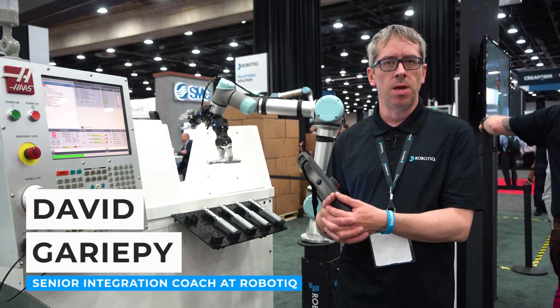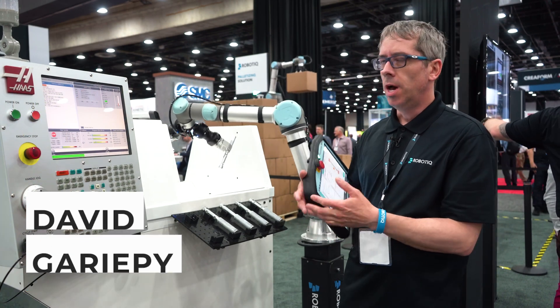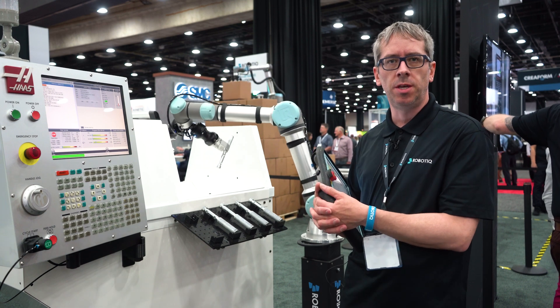Hello everyone, my name is David Gariepi. I'm an integration coach at Roboty, and today I'm presenting our new machine tending solution.